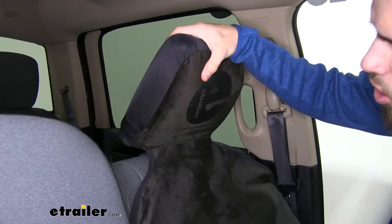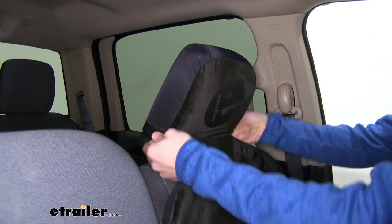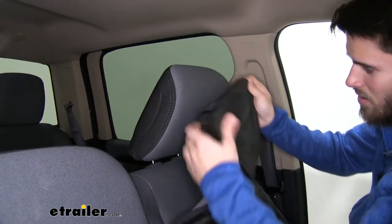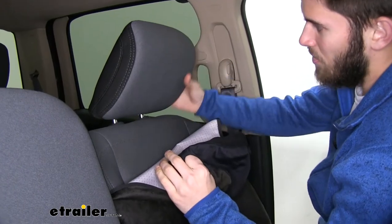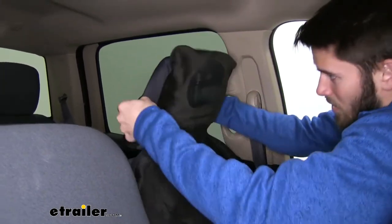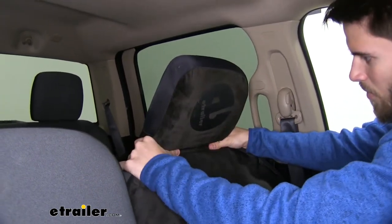We'll start at the top and work our way down just to show you how it fits your Ram. You can see we have the piece over top of our headrest — I'll pull it off so you can see how it works. It doesn't look that big, but it's very elastic and stretches very well. Even over the larger headrest of our Ram, it'll go right over top. You may have to really stretch it, but you can see it gives a nice snug fit.